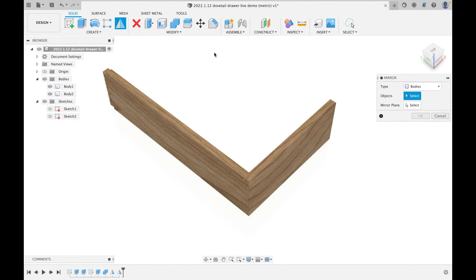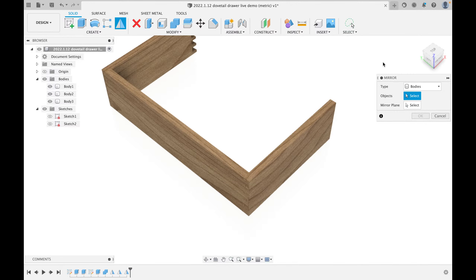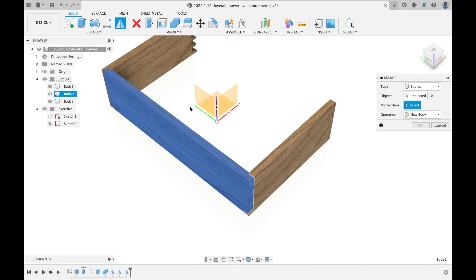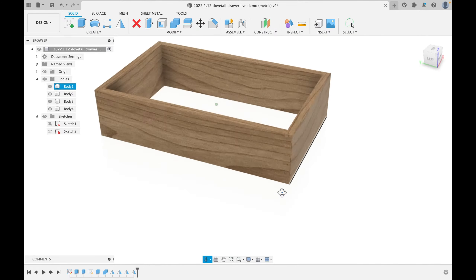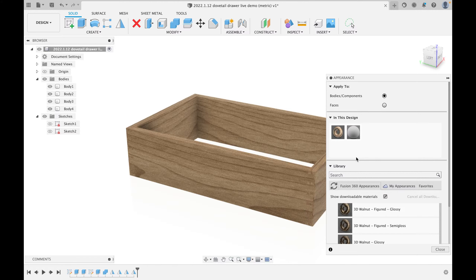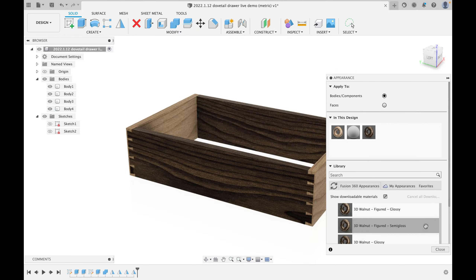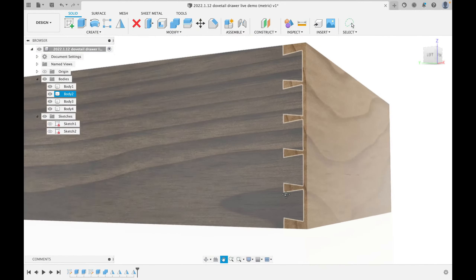Right-click, repeat mirror — mirror the front across the center to make a back. Repeat mirror again — mirror the side across the center to make the second side. Now we have a complete drawer box. To make it more decorative, I'll hit A for Appearance, select 'Walnut Glossy,' and drag it onto two of the bodies — so we have maple front and back, walnut sides. This makes it easy to see the tails and pins.